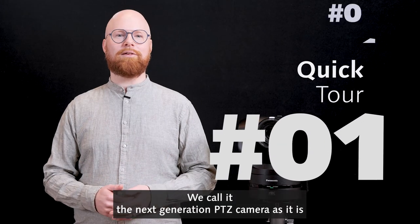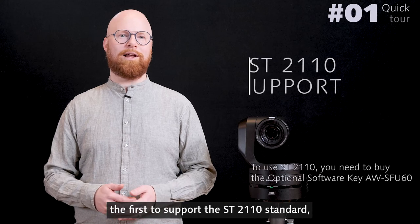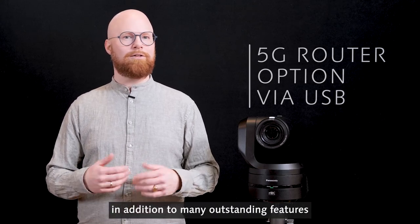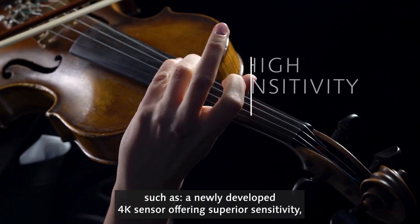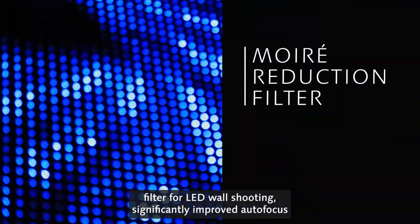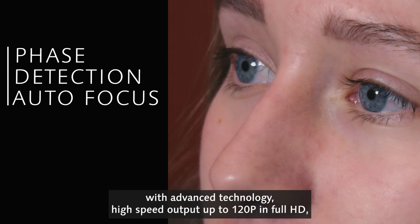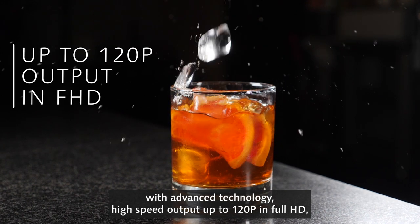We call it the next generation PTZ camera as it is the first to support the ST2110 standard, an option for a 5G router via USB, in addition to many outstanding features such as a newly developed 4K sensor offering superior sensitivity, a wide-angle lens with up to 20x zoom, a ray reduction filter for LED wall shooting, significantly improved autofocus with advanced technology, and high-speed output up to 120p in Full HD.